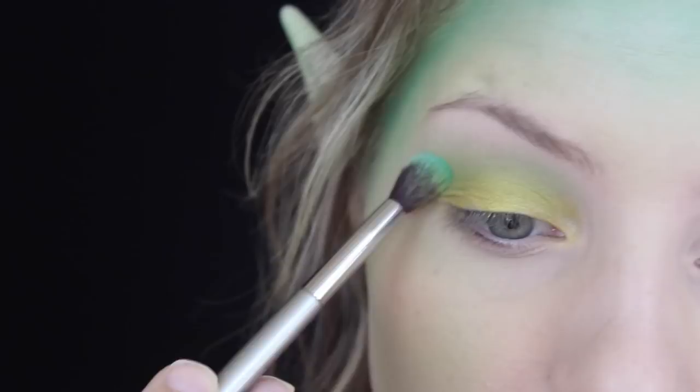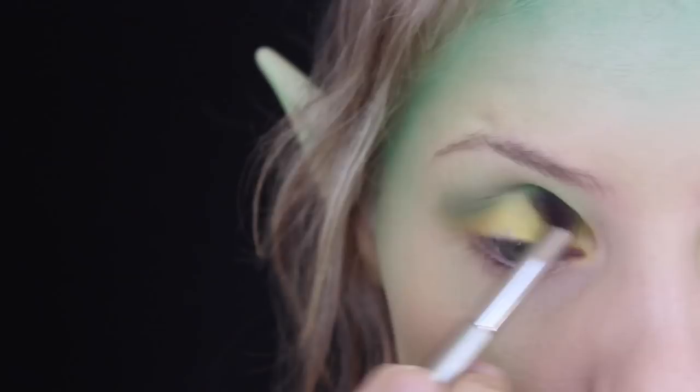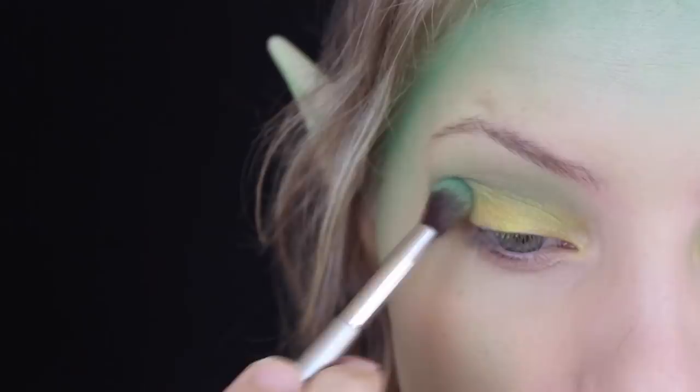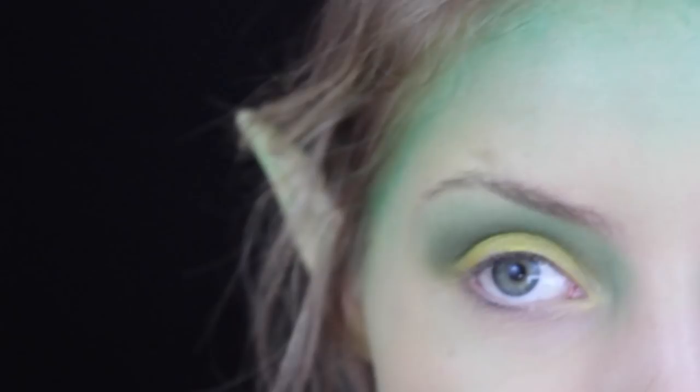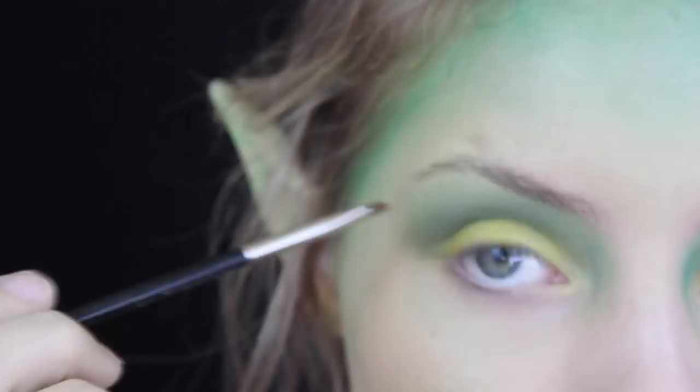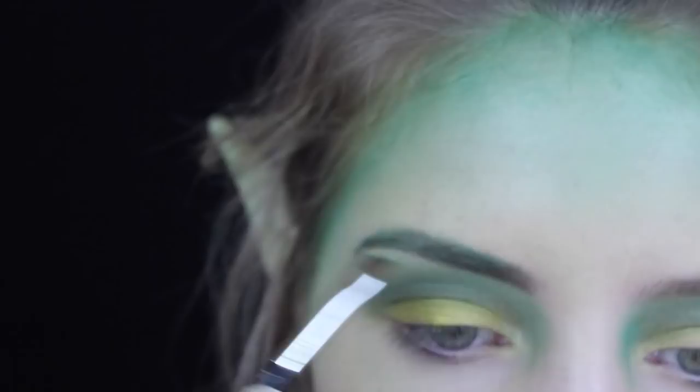Next I'm picking up Makeup Geek's eyeshadow in Poison Ivy, which is like a forest green color. I'm dipping a fluffy brush from It Cosmetics into it and putting this in the crease to darken it up. With the same green I applied up at the hairline, I'm also putting that in the crease to tie them together - it goes higher up towards the brow bone. For the brows I'm using the MAC 266 angled brush with a dark green color to fill them in as I normally would.